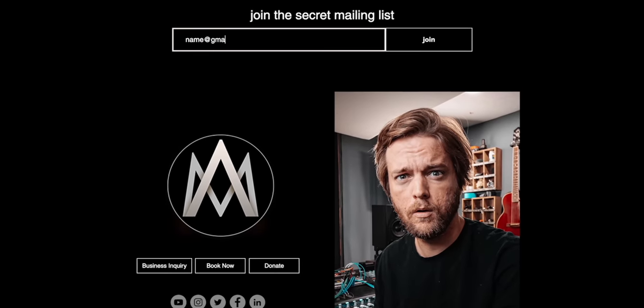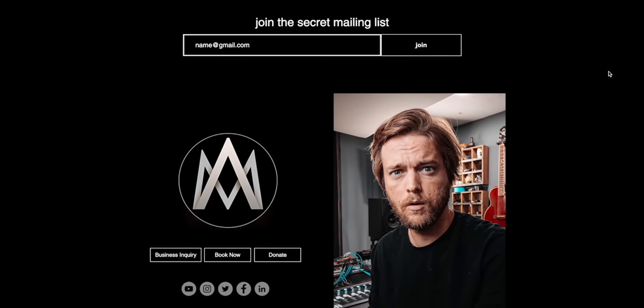Before we jump into today's video, I want to do something unusual and ask you guys to go to my website, andrewmastersmusic.com. At the top it says 'join the secret mailing list' — put your email in there and hit join. Go put your email in there if you want to support this channel and be alerted of very special things that will be coming very soon.